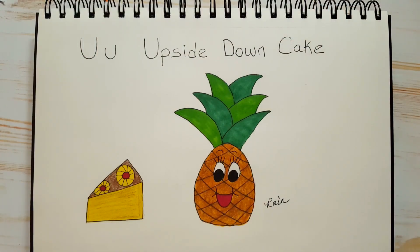Today's letter is the letter U. U is for upside down cake. I'm going to show you how to draw this pineapple upside down cake with a cute little pineapple. So let's begin.